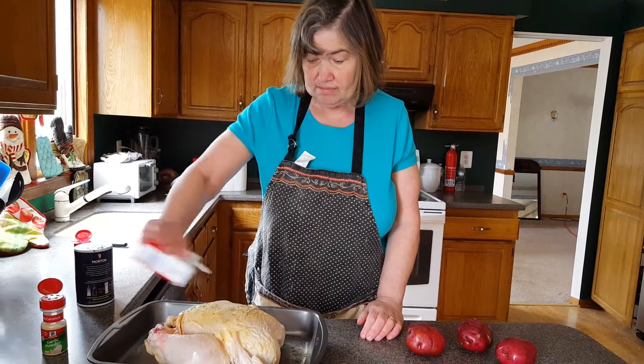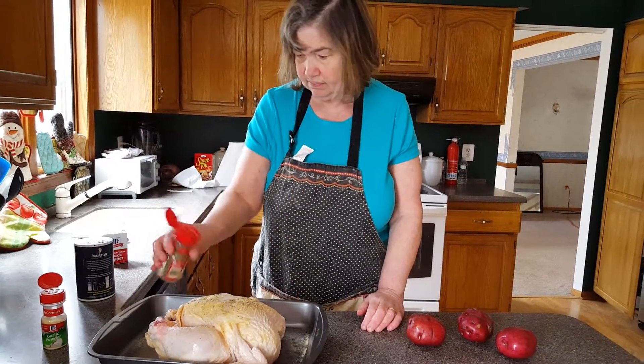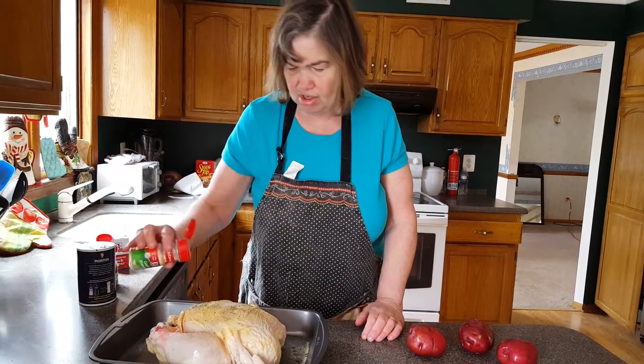I'm now adding in pepper. It's going to be nice and Italian. And a little bit of basil and a little bit more garlic salt.